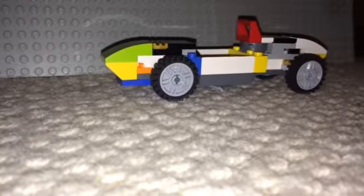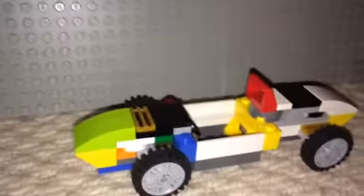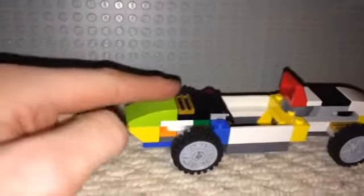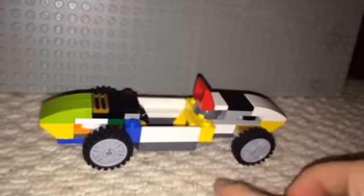Hi guys and welcome to the video. Today I'll be showing you a Lego F1 car from the 1950s. So we've got all these tires.